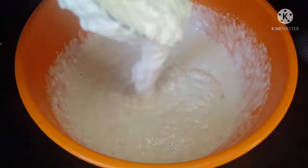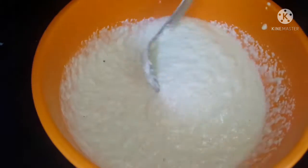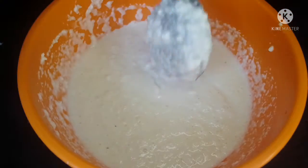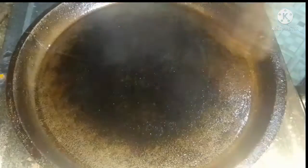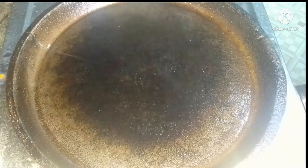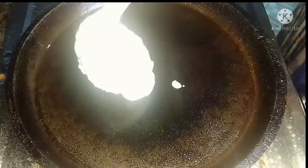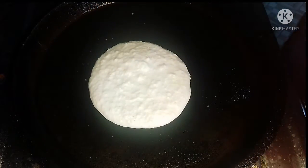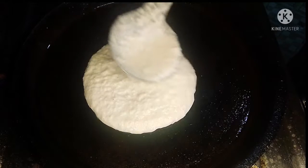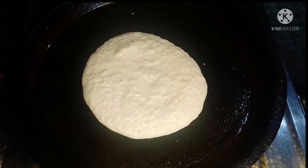I am going to take a little bit of a teaspoon of baking soda. If you have moved here in the room, I have a little bit of rust here.